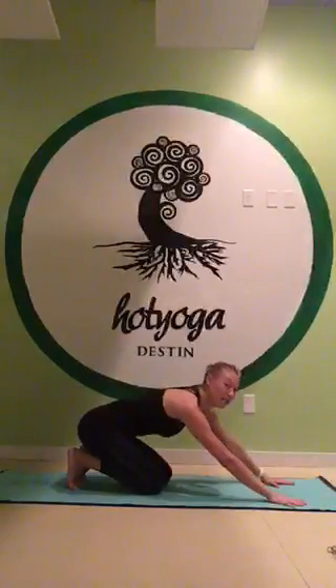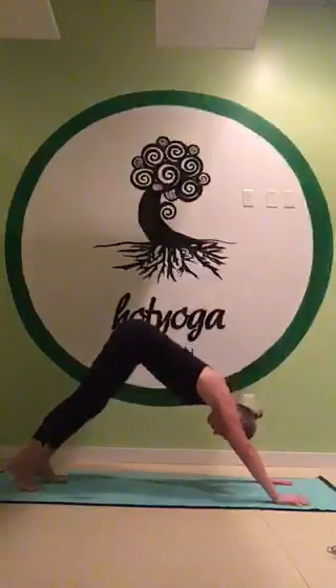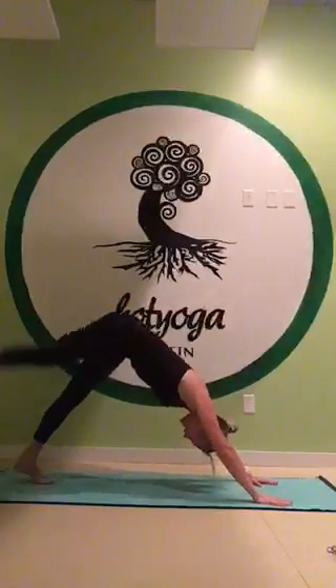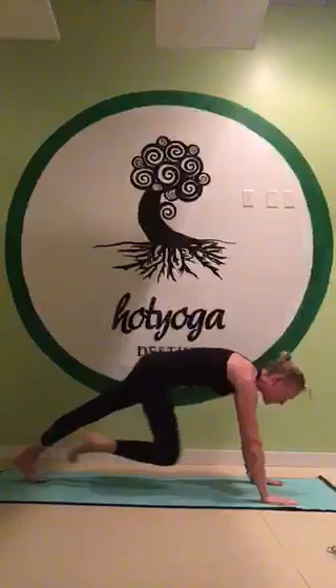A blanket or a block is a good thing to have handy. When I'm in Downward Dog, I'm going to inhale my right leg up and back. Then on that exhale, I'm going to draw my right knee towards my right wrist.